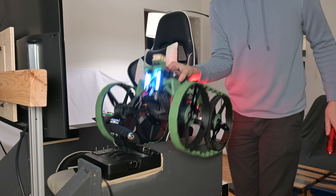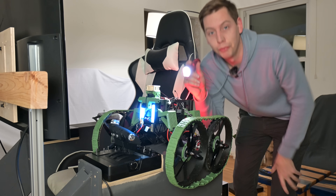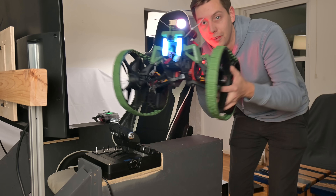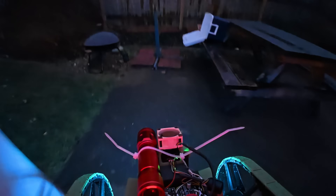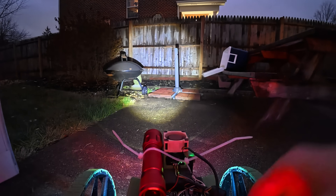We got this thing dried off. The only issue is it's now dark outside, so to fix that I'm going to use a flashlight as a headlight and zip-tie it right onto here — now we can drive anywhere, any time of day. Turning the headlights on — oh yeah!